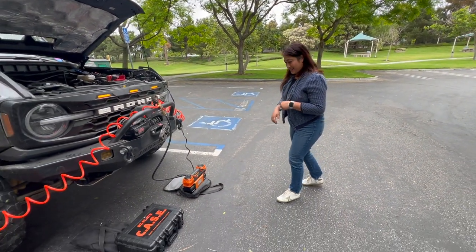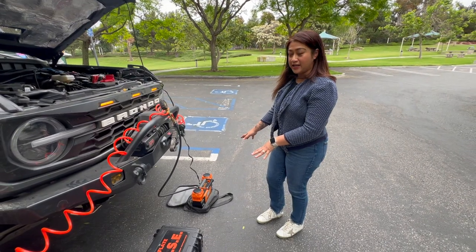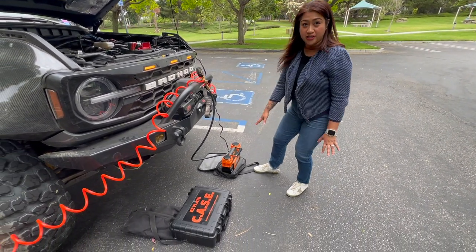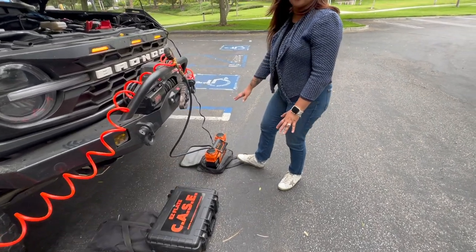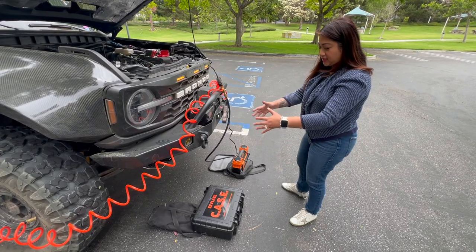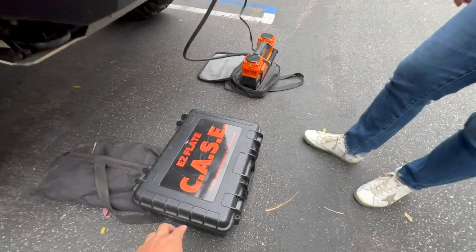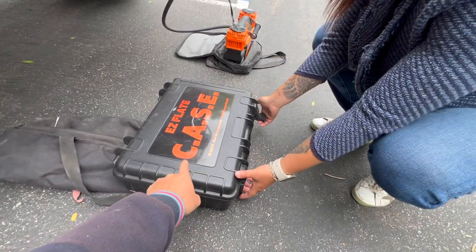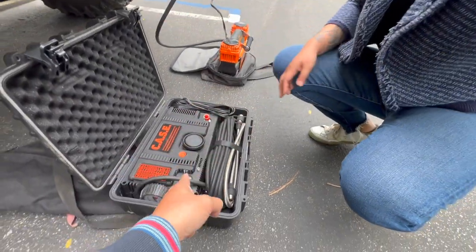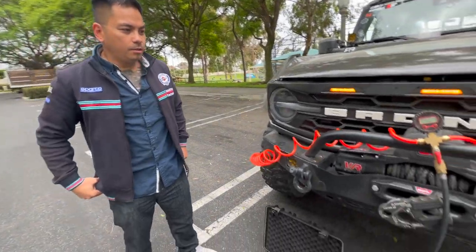Which one do you prefer? I like them both — if you want something small for the trunk, the MOAB is smaller. But if you want something that already has a case and you don't need to worry about bags, the CASE would be better. The CASE weighs about 24 pounds versus 20 pounds for the MOAB, so it's four pounds heavier.